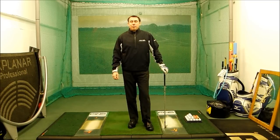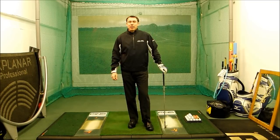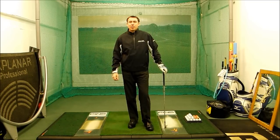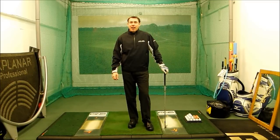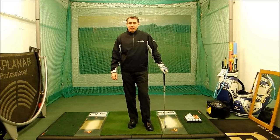Hi, I'm Mark Wood, PGO Advanced Headteaching Professional. What we're going to look at today is one of my young juniors who plays off scratch. He has sent a video in from one of his practice sessions for me to have a look at. We'll look at his swing and point out some ideas that will help you as well.